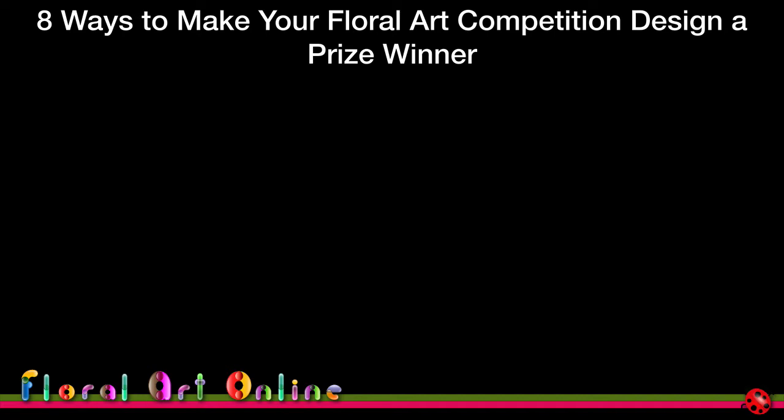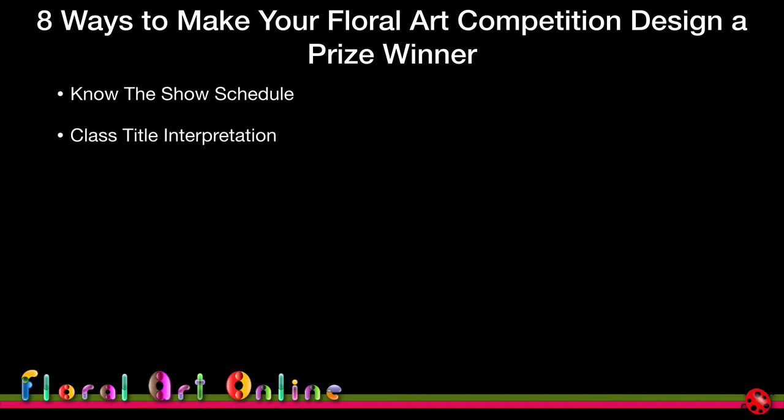This module covers eight ways to make your floral art competition design a prize winner. I'll look at things you can consider in your planning and preparation stages to give you an edge over other competitors — things like knowing the show schedule, which is a very important part of deciding which competition and which classes you'll enter.